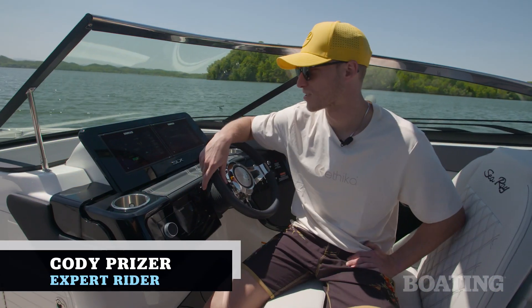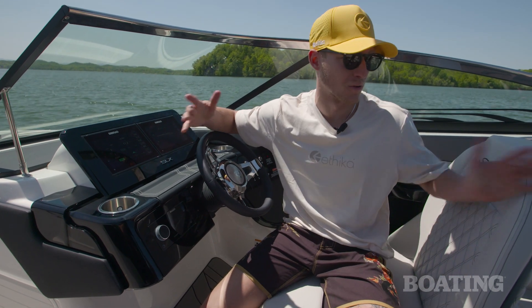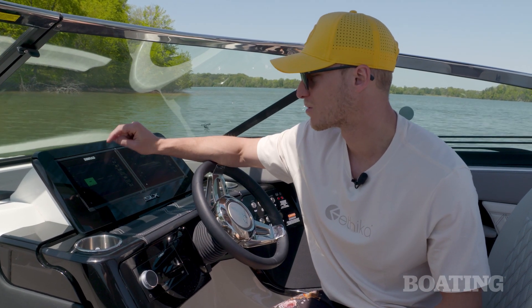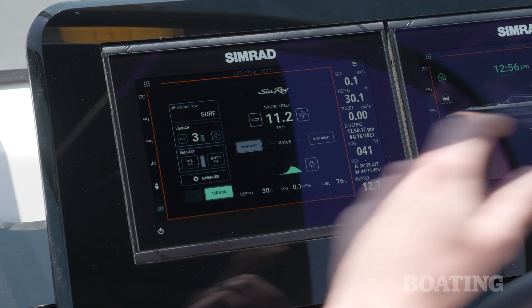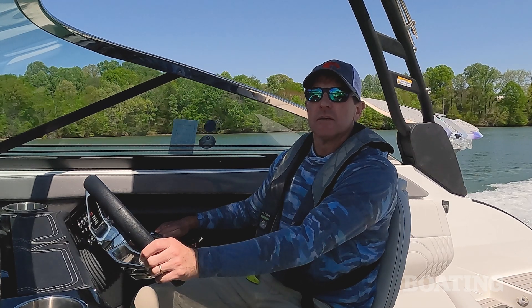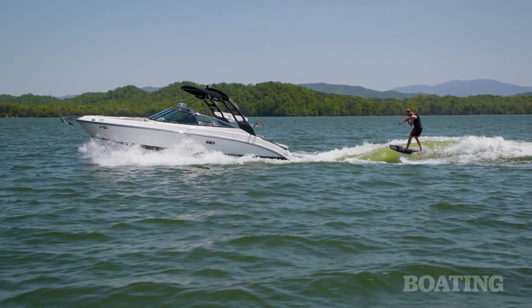Expert rider Cody Preiser highlights the features of the boat: the two Simrad screens make it easy to control everything without disengaging from the people in the boat. You can toggle through the surf menu, wakeboard menu, and ski and tube menu. First off is the launch capability — this launch software allows the driver to be more engaged with the driving process and less focused on throttling up and down.